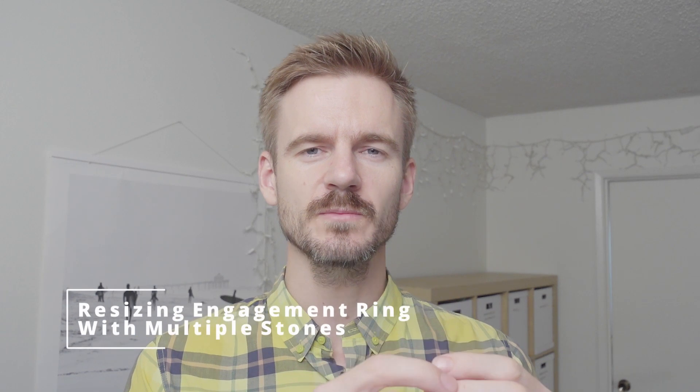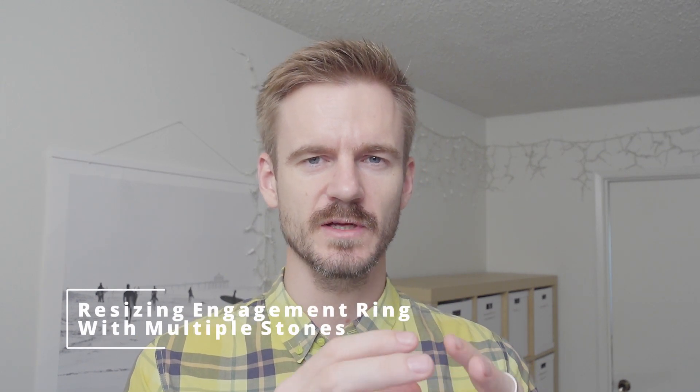The fun part starts when you're trying to resize a ring with three stones or more, like a pavé band. In that case, you'll have to remove all of the stones, resize the ring, and then put them back. You can do it without removing them, but you risk losing the stones — because when you bend the ring, the prongs become a little looser. Your jeweler might miss it, and over time you can easily lose the side stones or even the center stone. It's always worth removing the stones and putting them back.